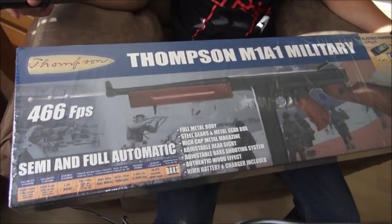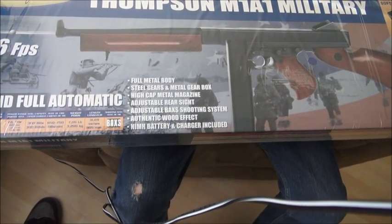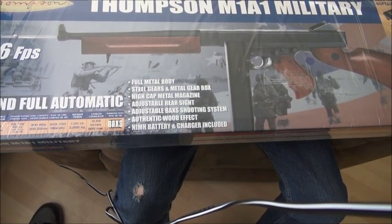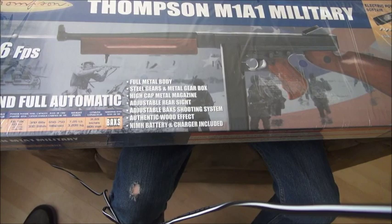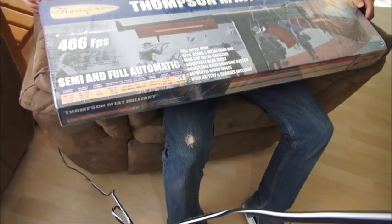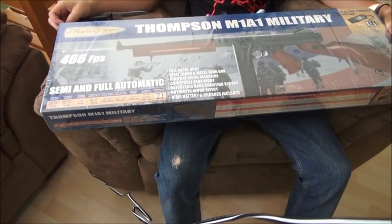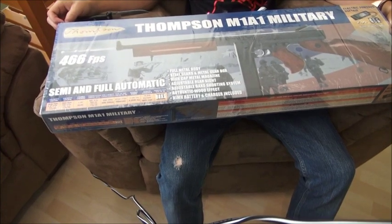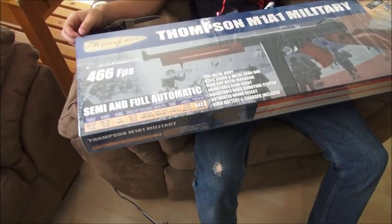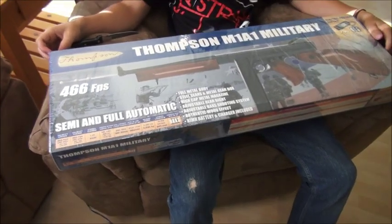Then do a little review, charge it up, and shoot it. This is a fully metal body on this gun — it's got steel gears, metal gearbox, high capacity magazine, and the sights are metal. Adjustable in the rear, and it's got an adjustable back shooting system, authentic wood effect — so it must be plastic to look like wood. You've got two shooting modes: semi and fully automatic.